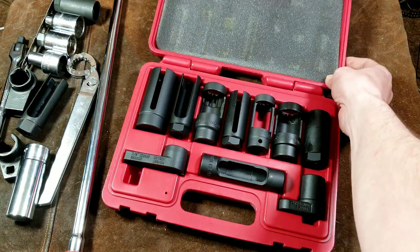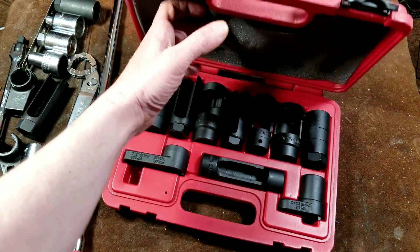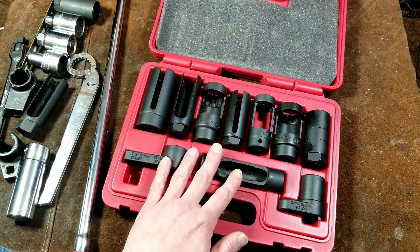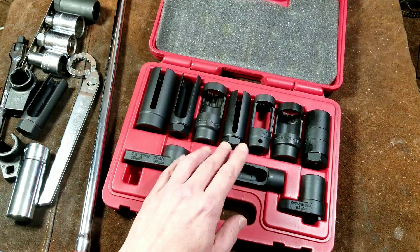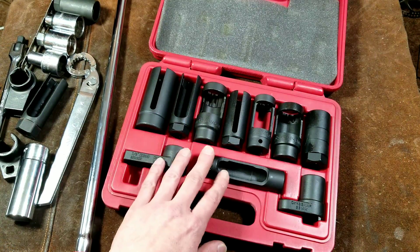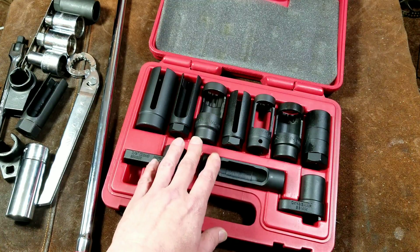It comes in a pretty nice case, and I do appreciate that. I was going to just put these in the drawer with the rest of the sockets, but since it's a bunch of sensor sockets all together, it's kind of nice to have them in the case. I did an oil filter wrench and oil sensor socket set review, and I should have organized it with these — I'll get better at these YouTube reviews someday.